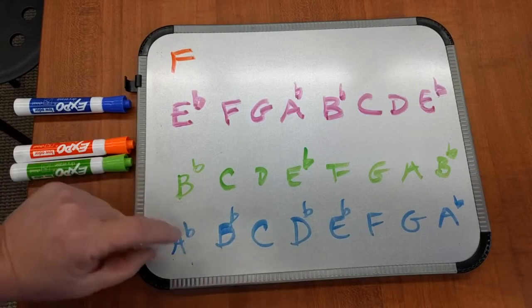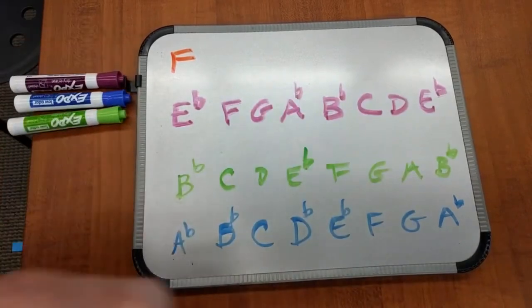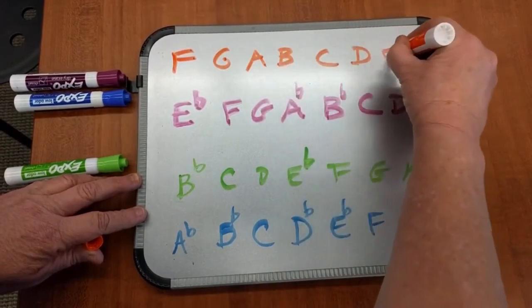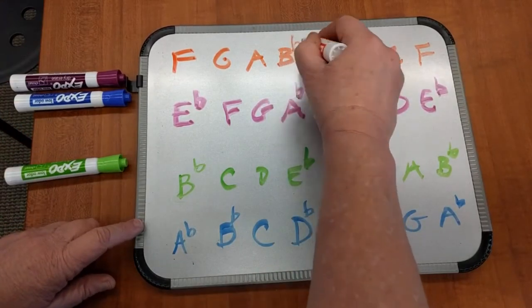Now we're going to do the E-flat major for E-flat instruments. Going alphabetically: F, G, A, B, C, D, E, F. There's only one flat in F major, and that is B-flat. B-flat is always your first flat that you have. So this is the concert A-flat.